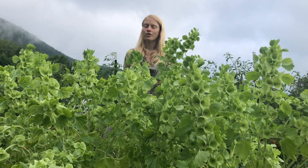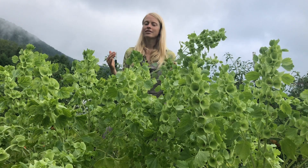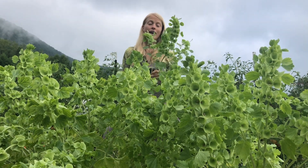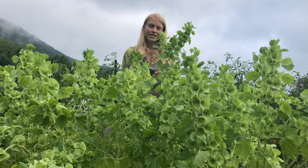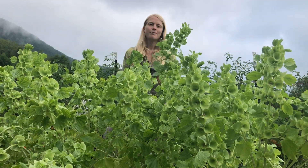They love being direct sown because they have a strong, deep taproot that doesn't transplant well. I highly recommend direct sowing them even in our short seasons — though I confess these are transplanted Bells of Ireland.